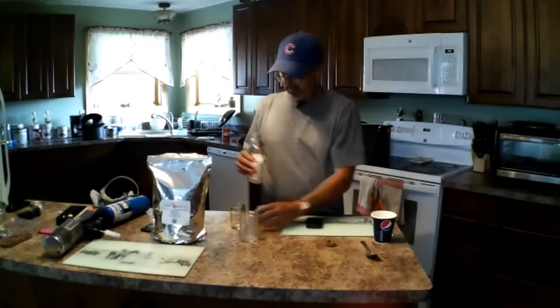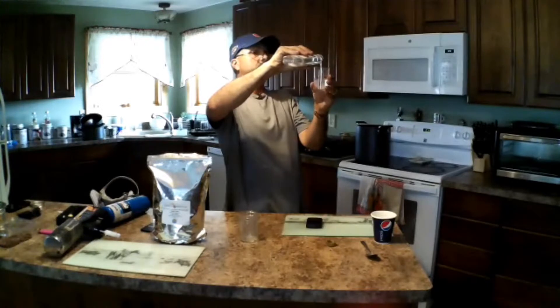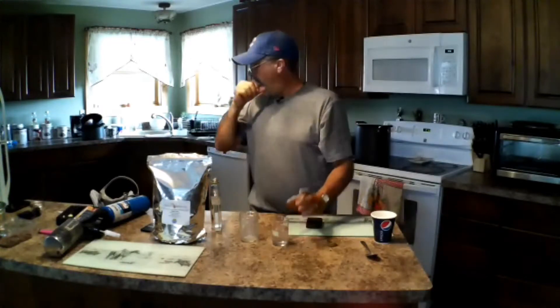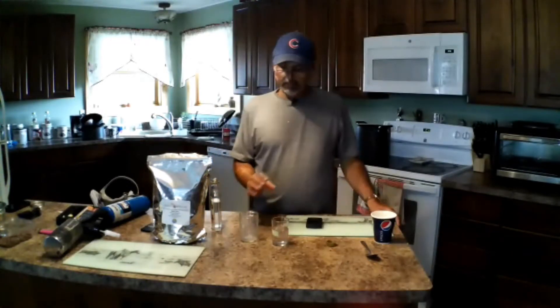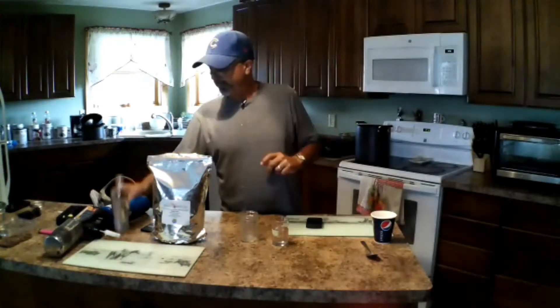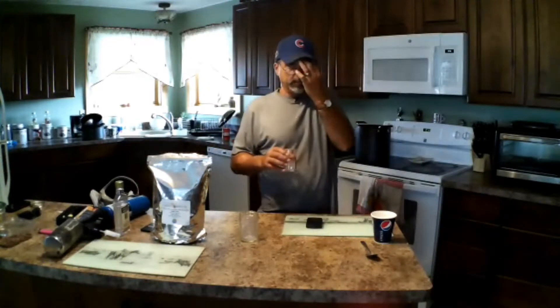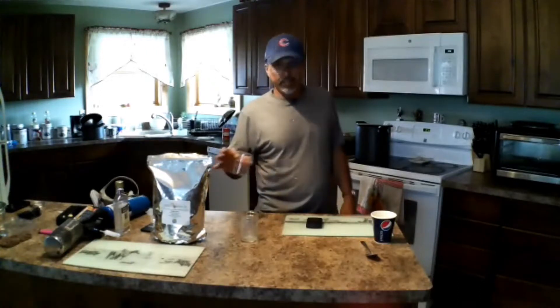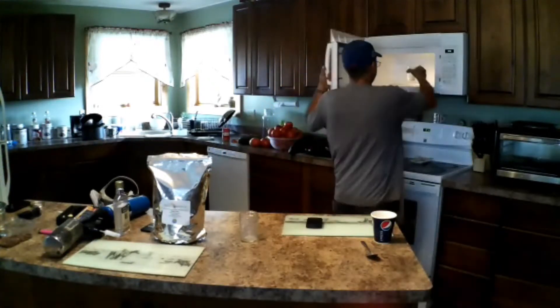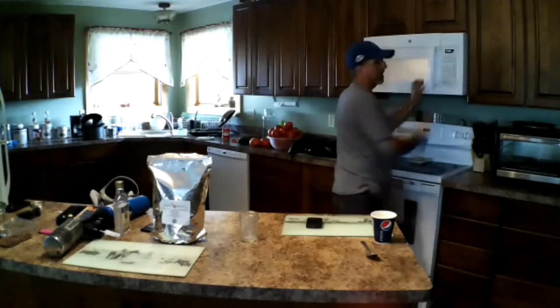I'm not going to drink it, but you want to measure out 100 milliliters, right there. You want to warm this so you can dissolve the oxalic acid. I'm just going to nuke it — you want to just get it warm, not boil it. I'm going to microwave it for about 30 seconds. We'll see how that goes.